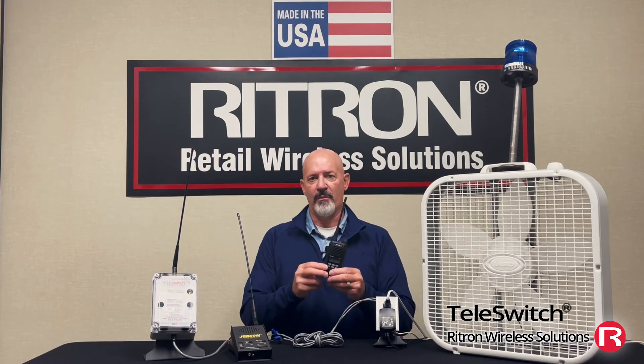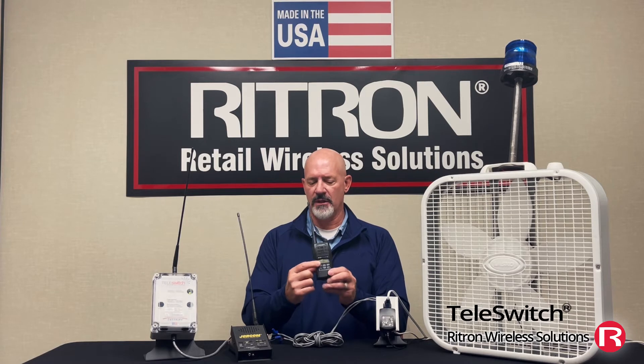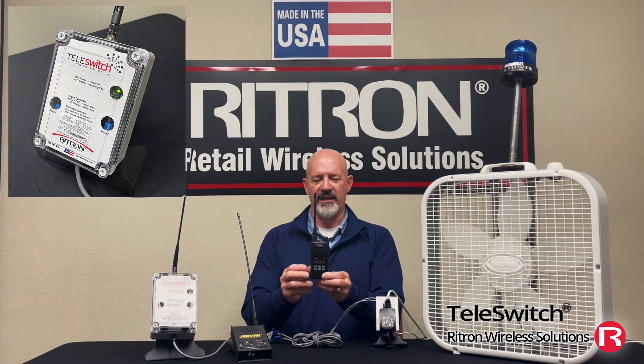I've got my program or function button programmed to the Teleswitch. When I press it, it's going to send that DTMF tone to the Teleswitch, trigger the relay, and turn on the light. You'll hear the DTMF and then you'll see the light turn on. Just like that — I can be a couple hundred yards away, I could be up to a mile away, or even further if I'm running through a repeater.